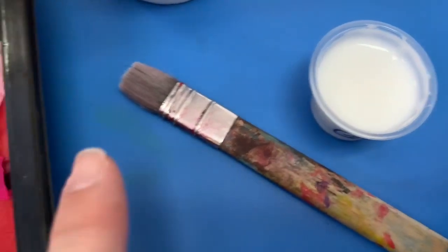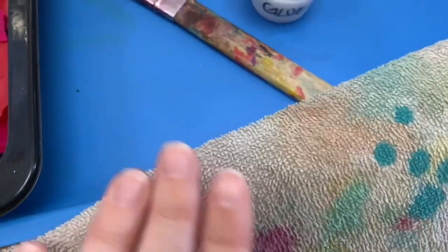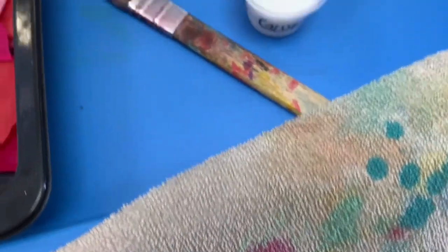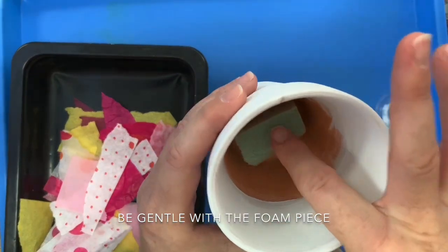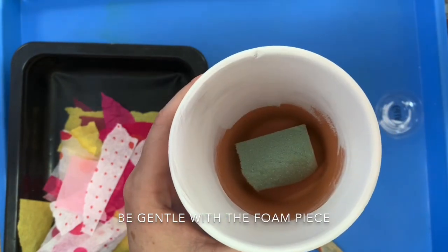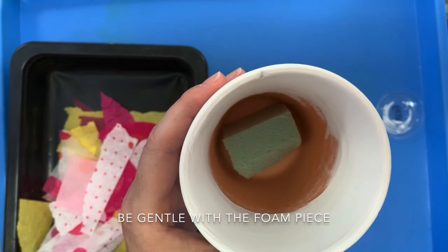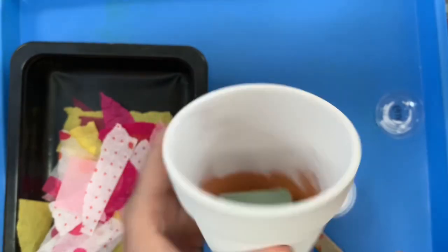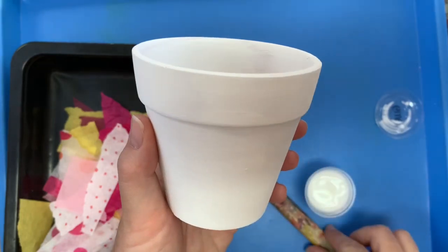I've got my glue open, my paintbrush, and even a little towel just in case my fingers get a little bit messy — make sure it's a rag that's okay to get messy. My flower pot has a bit of a foam piece in there. That's going to be handy once we have our flowers built; we'll be able to get our flowers into that foam. But we don't need to worry about that too much when we're decorating the outside of our flower pot.